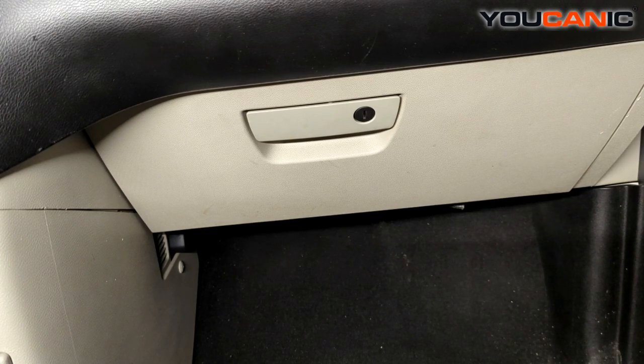Welcome to Mechanic. Today we have a 2013 Dodge Grand Caravan and we're going to go over the process to change the cabin air filter.